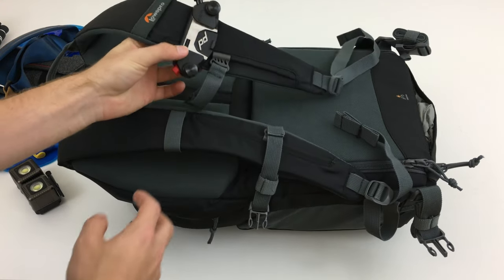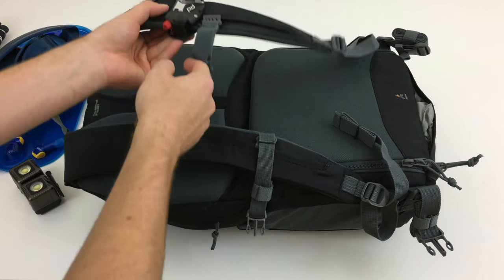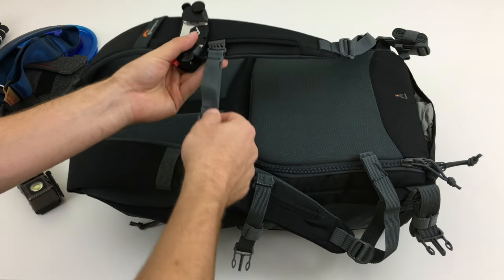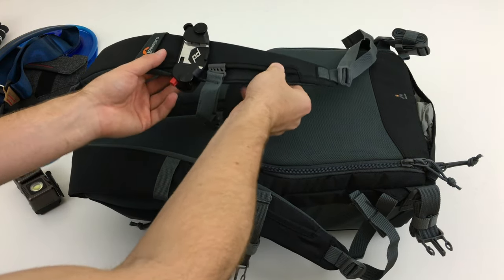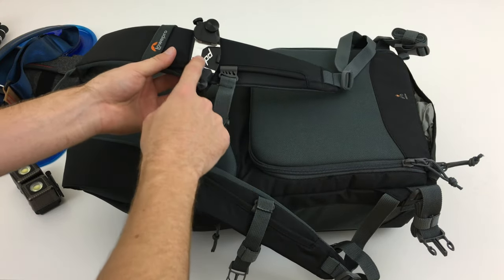If you use Peak Design Capture Clips, they do fit on here. It's a little bit tight to get them on and they're really best served right above the chest strap. Down here at the bottom it gets pretty thin and there's a little bit of a ridge, which makes it harder to attach the clip.